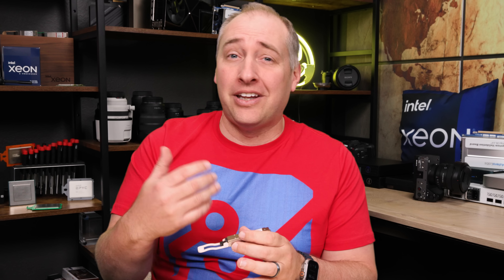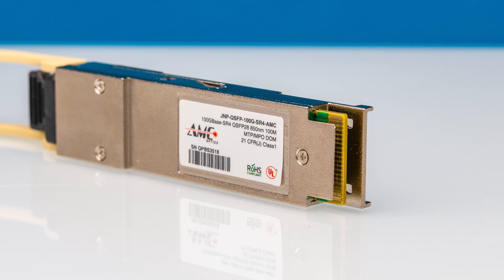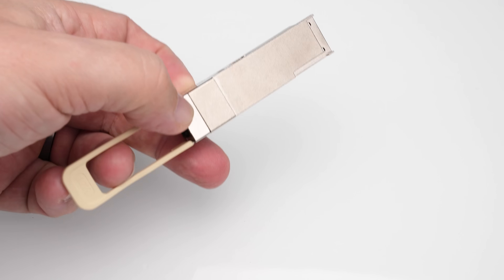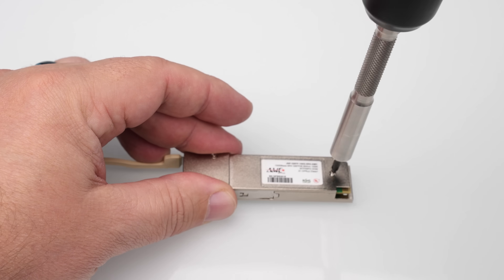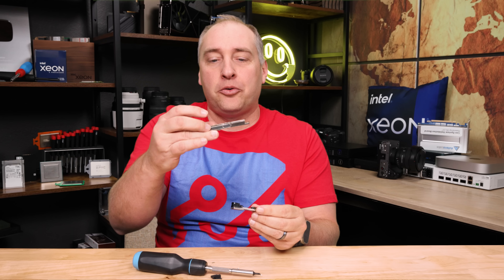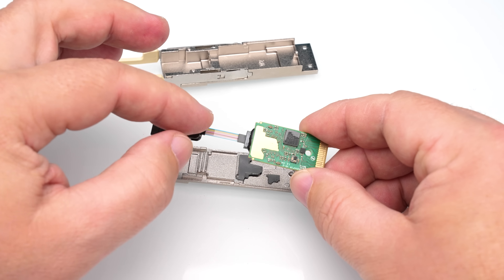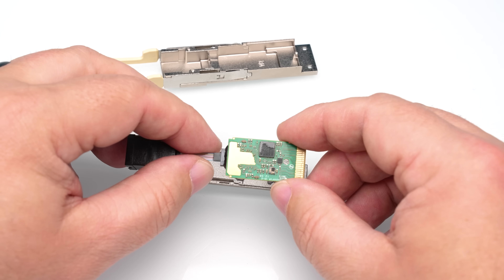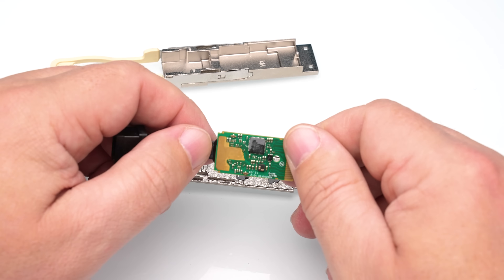Taking the next step up, when you have to go further than about 3 meters, a lot of folks will use something like a short-range optic — a QSFP28 on the electrical/goldfinger side, and on the optical side an MTP/MPO connector. Because it's a 100-gig SR4 optic, we have four channels. Let's open this up and show you what a lower-cost optical module looks like. You can see the outer casing, our little short optical pigtail to the rear, and inside we have our electrical module with a small chip, and then the optical conversion happening on the other side going out to the connector.